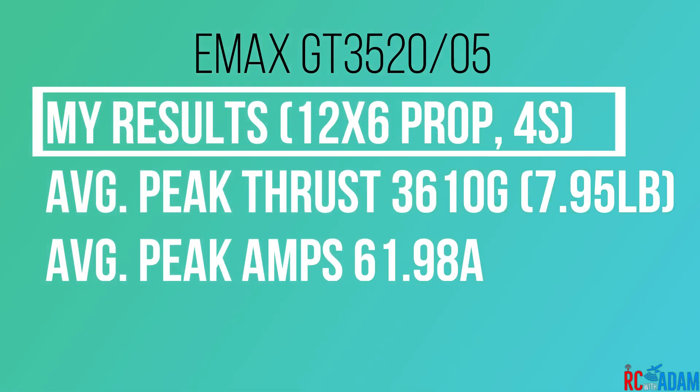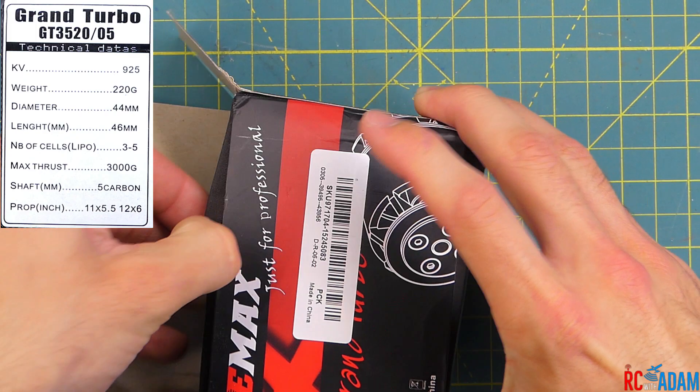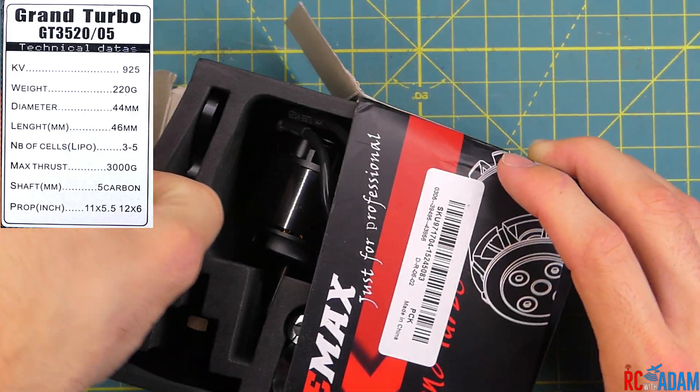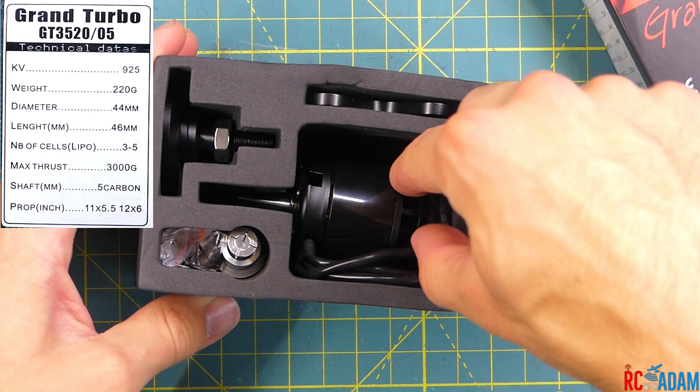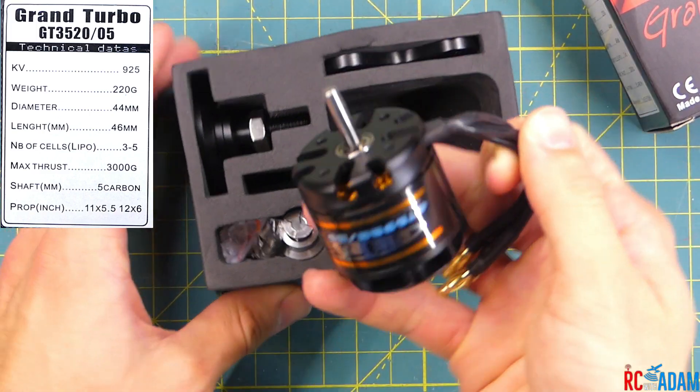Straight off the bat, I just want to give you my specs or my results here. With a 12.6 propeller with four cells, it's getting right about 7.95 pounds of thrust and 61 amps, which is actually higher than what it's rated for. You can see in the left-hand corner there are the specs that are on the box.